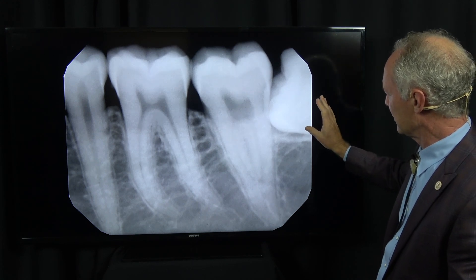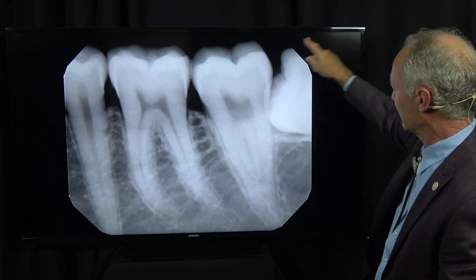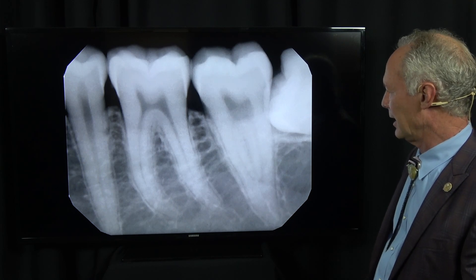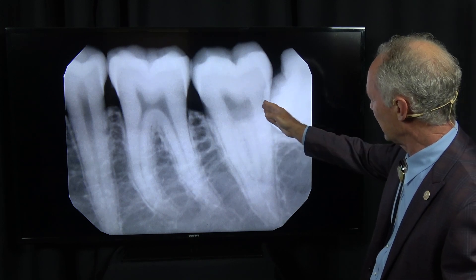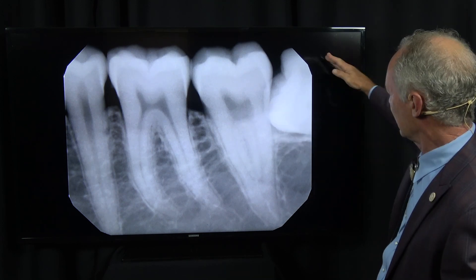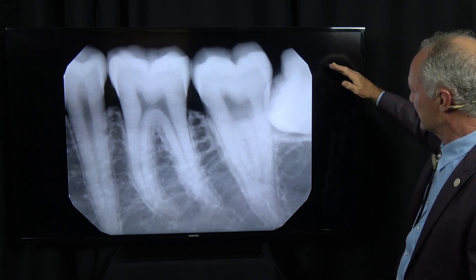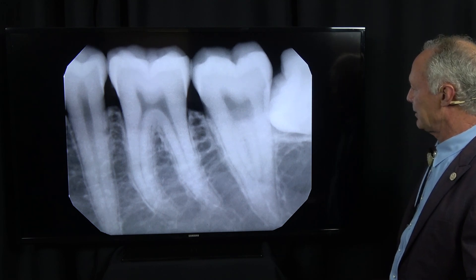If it's not a complete horizontal impaction, you're going to section this part and take out the front part and then the back part. You've always got to have a space to move a tooth into. If you tried to remove this tooth and it's wedged against the second molar and also has bone on the coronal side, it doesn't have a space to move into — so you have to create a space.